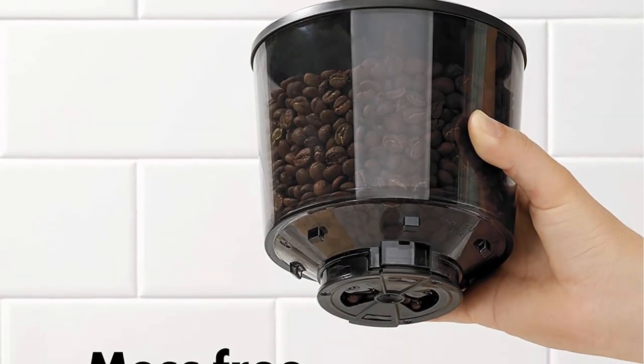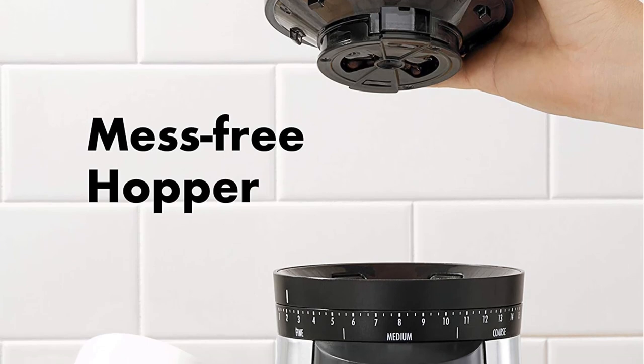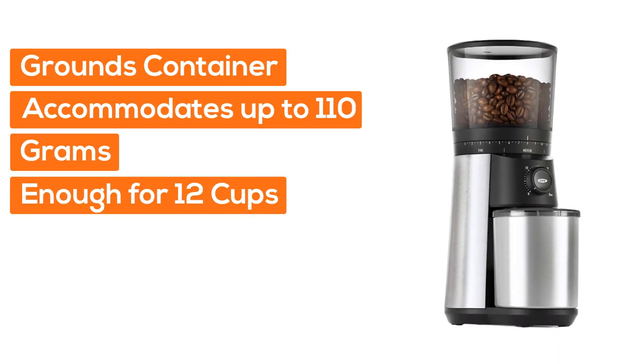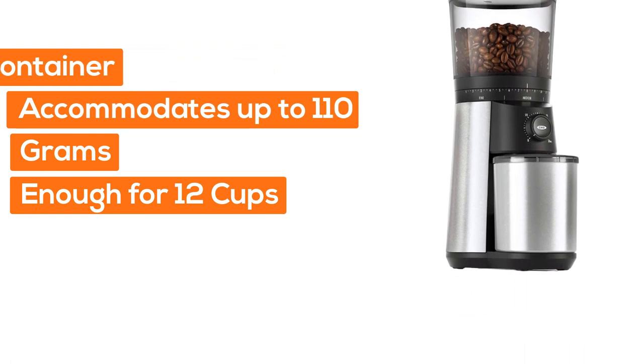The hopper holds up to 0.75 pounds of coffee beans. The grounds container accommodates up to 110 grams — enough for 12 cups.